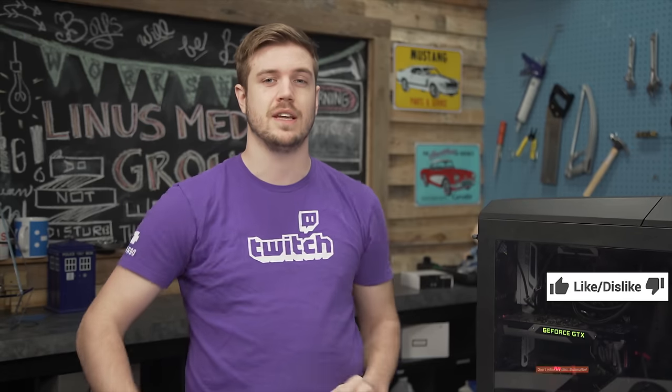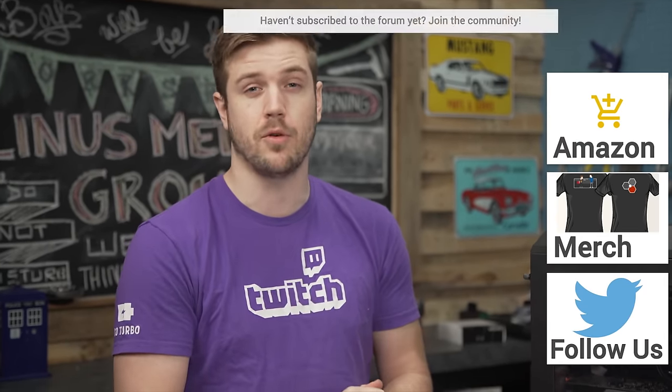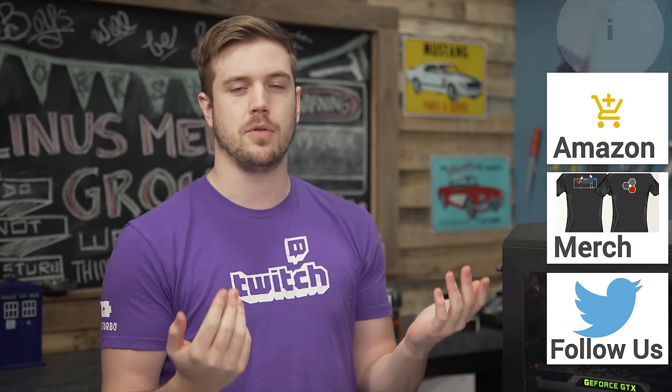Thank you guys for watching the workshop. Let me know other suggestions for things you'd like me to check out in the comments — it doesn't have to be something you don't know the answer to; if you just want a video to point people at, suggest that too. Don't forget to subscribe, like or dislike the video, and check out our other channels: Channel Super Fun and Tech Quickie, both with fantastic content. Amazon affiliate codes and becoming a forum contributor both help us out a ton, and you can buy some cool t-shirts down below. Click up here for our previous workshop video.